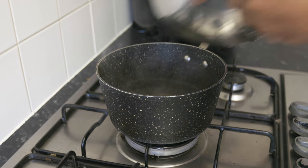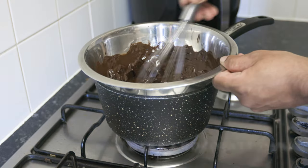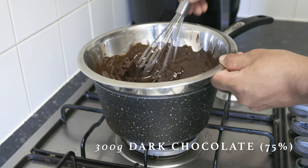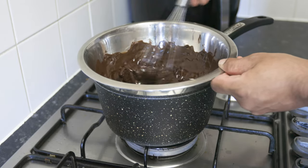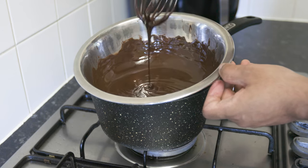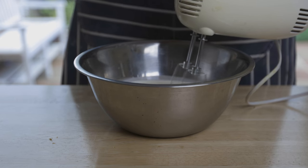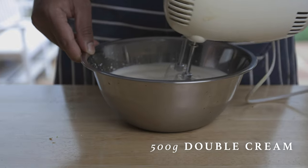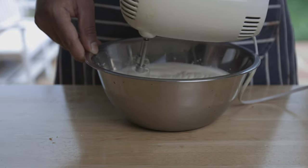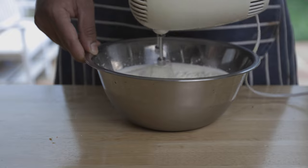With the use of a bain marie, or double boiler, slowly melt 300 grams of dark chocolate, which has about 70 to 75 percent cocoa content. Set this aside to cool to room temperature, and then whisk 500 grams of double or heavy cream until it forms soft peaks. Make sure not to whisk further than this, as it will turn into butter.